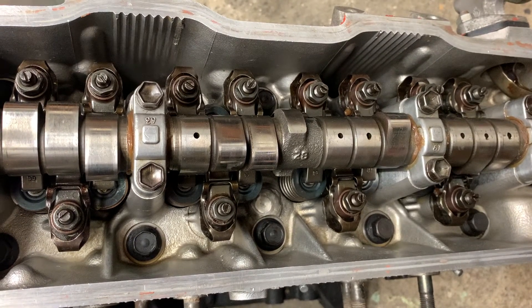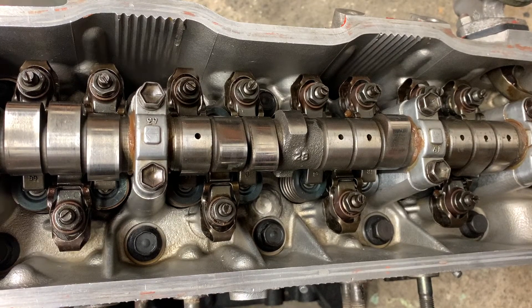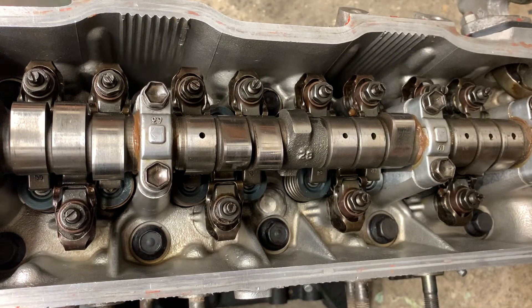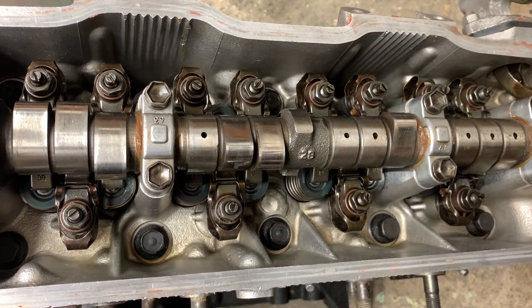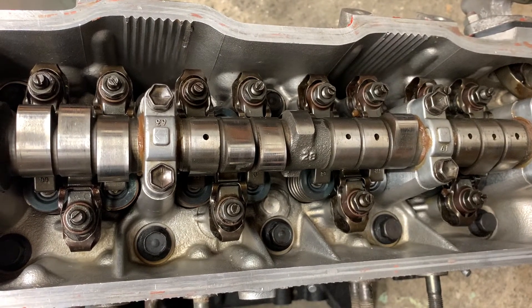The reason why you want to do this is because these can change depending on how much your valve wears. You can actually reduce or increase the clearance. You can either get a noisy valve train if your clearance is too great, or you can have issues where you burn valve seats and burn out valves and have low compression if your valve clearance is too small.